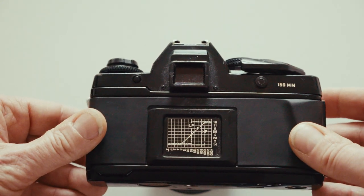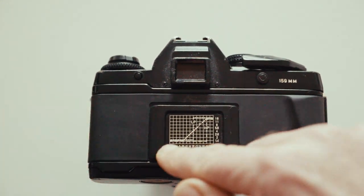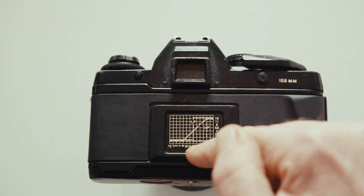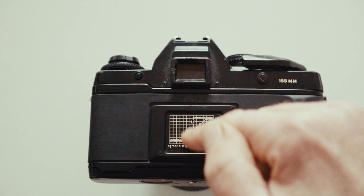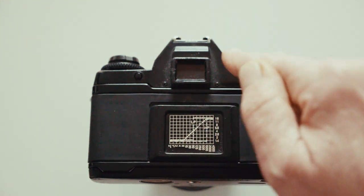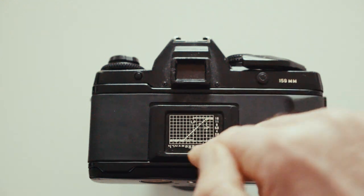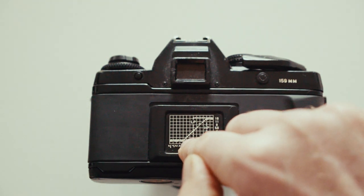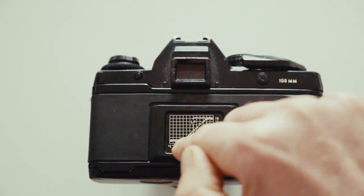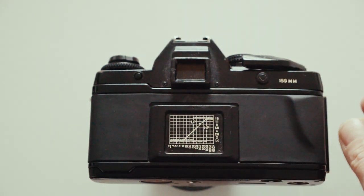On the side there's a small lever for multiple exposures — pull it back, shoot, pull it back again. On the back of the camera there's a graph showing the program modes: LP locks at 1/60 across, HP locks at 1/1000, and standard P steps through shutters and apertures at a slope.